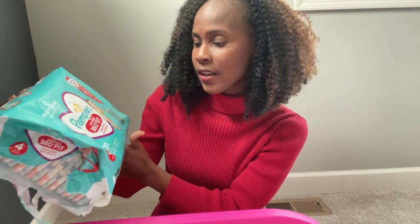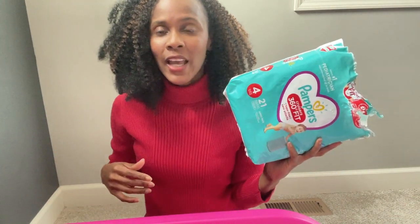That's it for today. I have the Pampers Easy Up 360 waist fit in a size 4 with 21 diapers inside this pack. If you're new here, go ahead and subscribe and smash the like button — I will totally see you in my next video, bye!